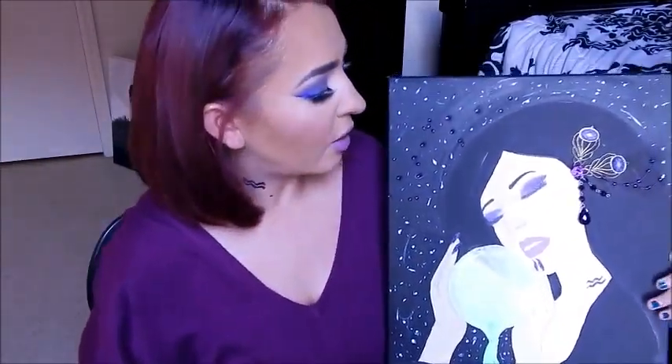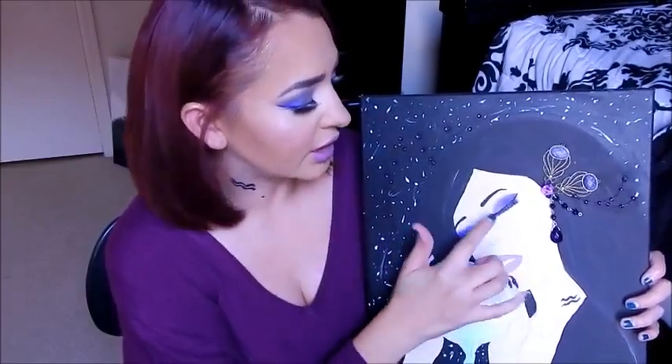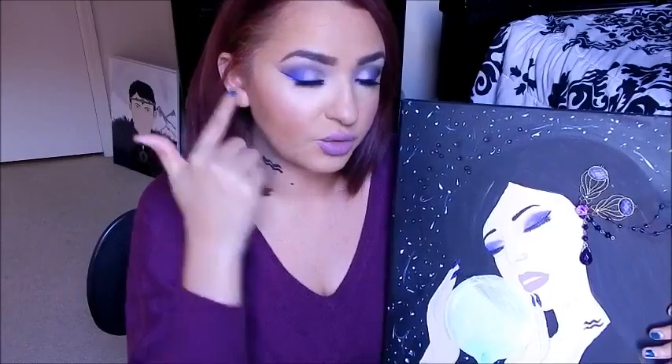I could have done my nails purple but didn't have time. As far as the makeup goes on this painting, it's kind of like an ombré eye look — a gradient from dark purple to light purple and then a purple wing. That's exactly what I did on my face. The lips are like a mixture of a pink, a mauve, and a lilac, so I mixed two Kat Von D colors to get that perfect lip shade.